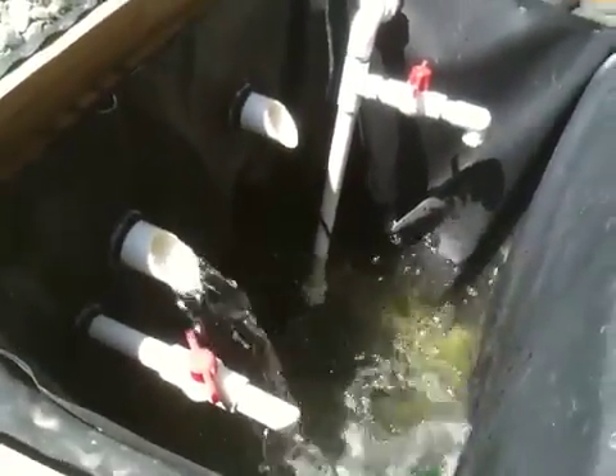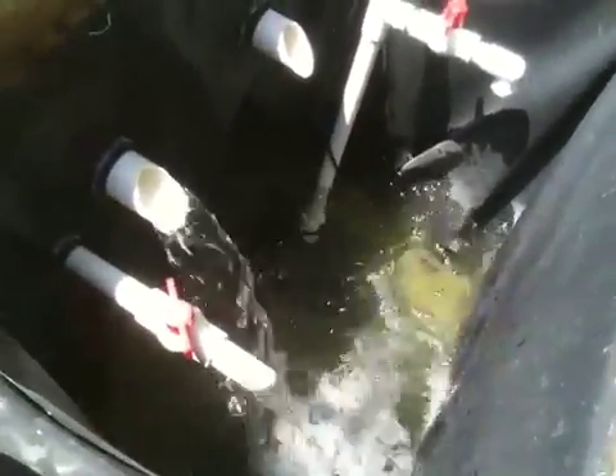So this is my aquaponics setup. I'm in Orange County, California — nice weather all the time, just about.